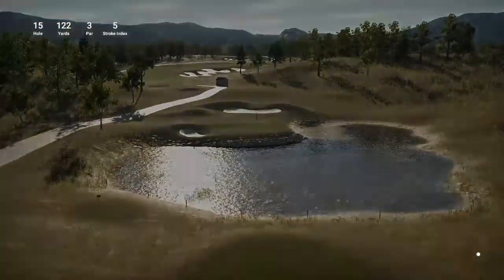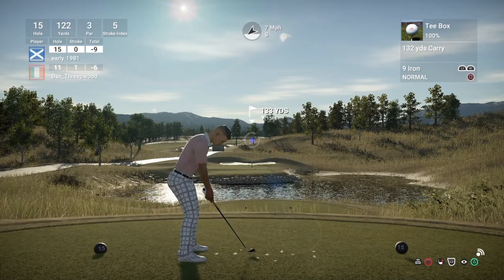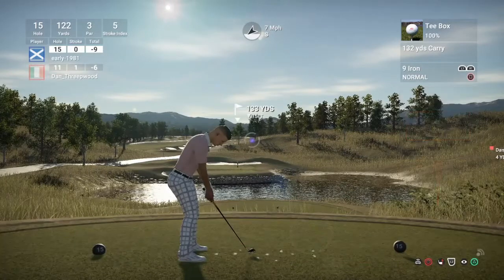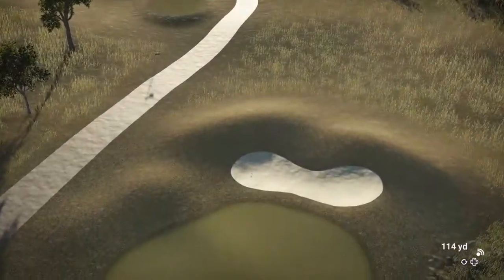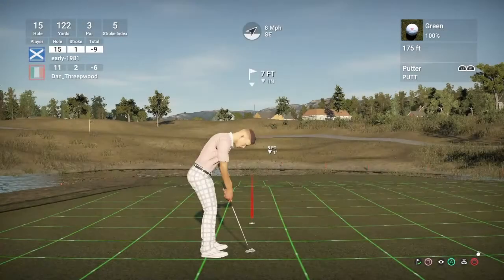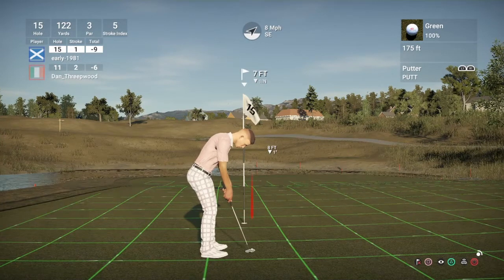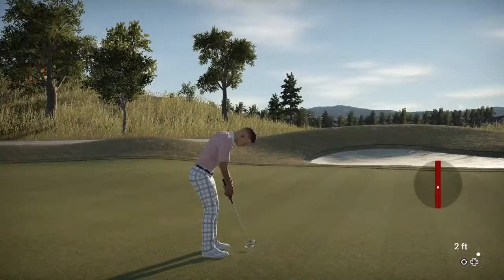15th hole is 122 yards, par 3, stroke index 5, playing 133 yards to the pin. Got the wind in our face. Just take a bit off this 9-iron — the green is in two parts, so you don't want to be short. We ended up left and long, but the slope's bringing it back towards the pin — it's actually turned into a really good shot. Seven-foot putt for birdie — just caught the outside edge. So that is going to be a par. This is a lovely course — I highly recommend it.